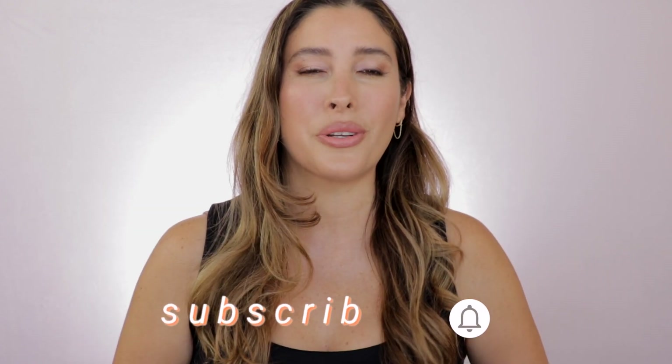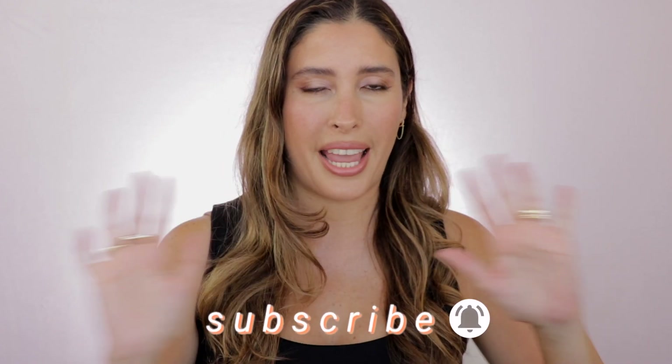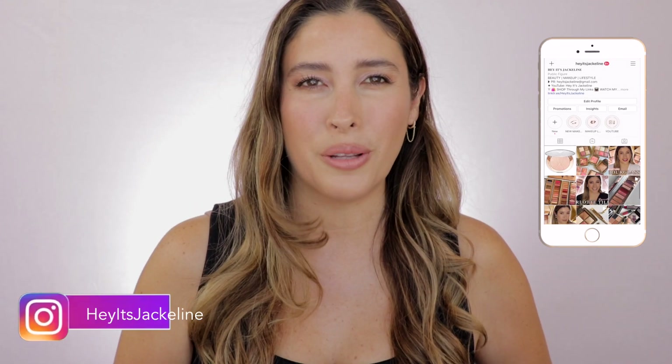But before we get started, if you're new here, I hope you can give me that opportunity and subscribe to my channel. Make sure you ring that post notification bell so you don't miss any of my uploads, and come and follow me on my Instagram.